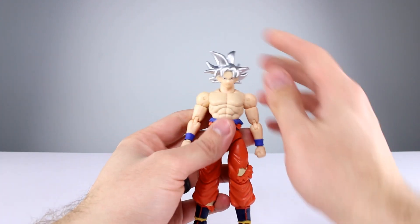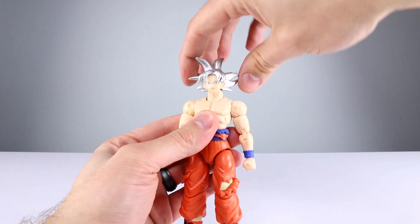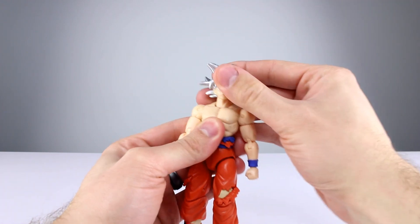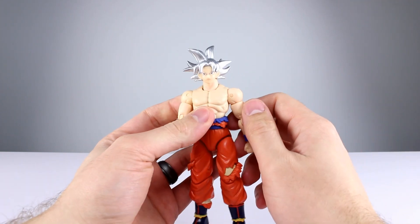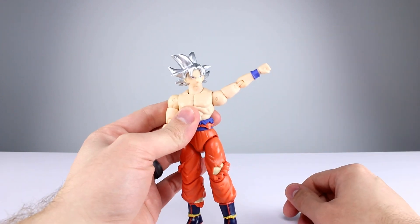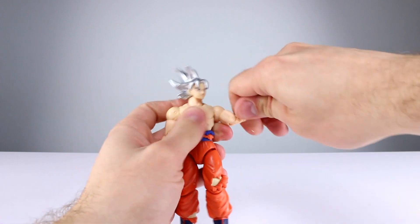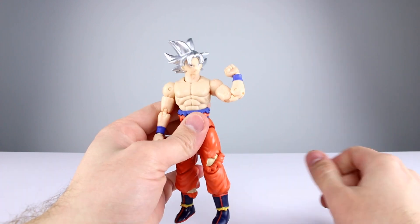As far as articulation goes: the head is on a ball peg — you're not going to get a ton of range but you can do the rotation you need, leaning side to side a little, and up and down just a little. The neck is technically on a ball peg but mine doesn't move other than wiggling, so I can't count that. The shoulders have the standard ball hinge — full rotation, going up to the side better than horizontal, which is perfectly good. Bicep swivel works, double-jointed elbow works.